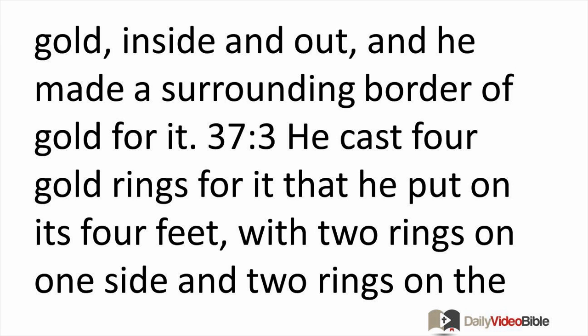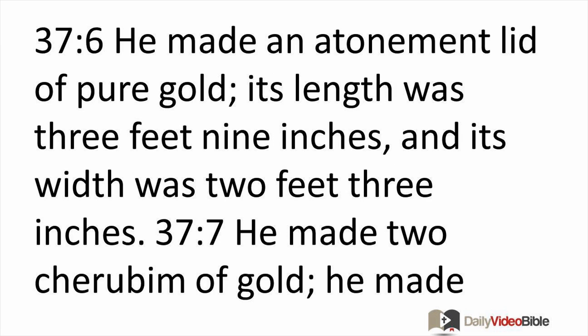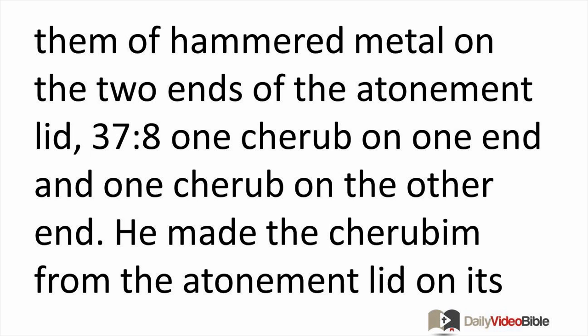He made poles of acacia wood, overlaid them with gold, and put the poles into the rings on the sides of the ark in order to carry it. He made an atonement lid of pure gold. Its length was three feet nine inches and its width was two feet three inches. He made cherubim of gold, made them of hammered metal, on the two ends of the atonement lid.